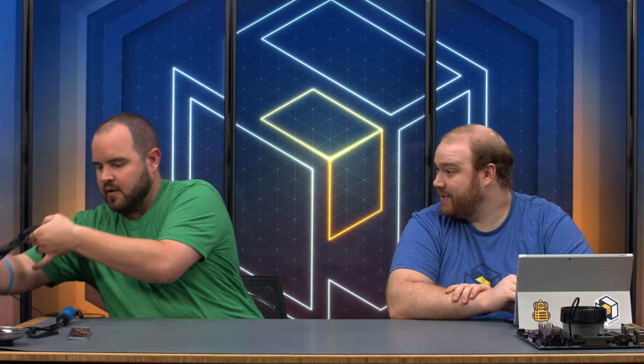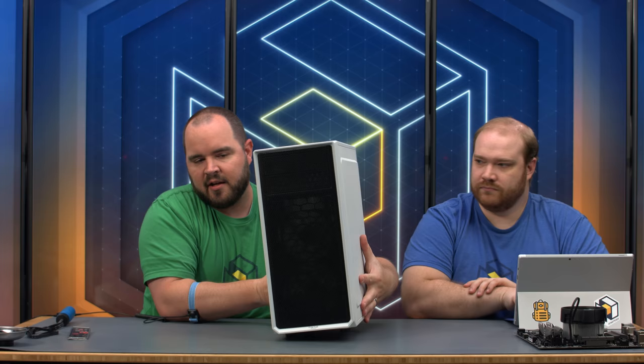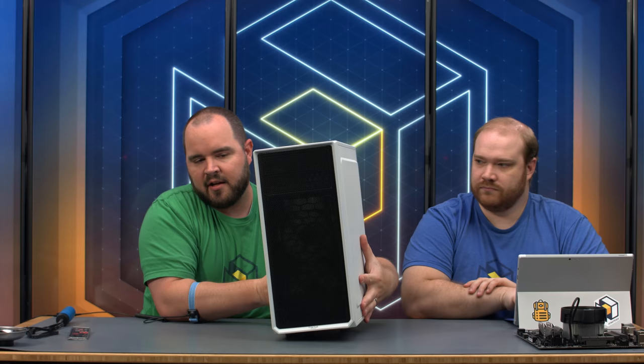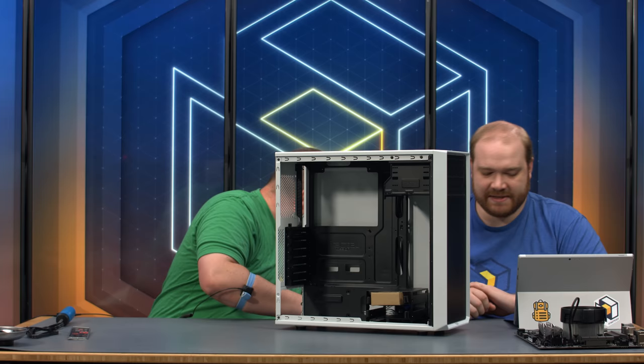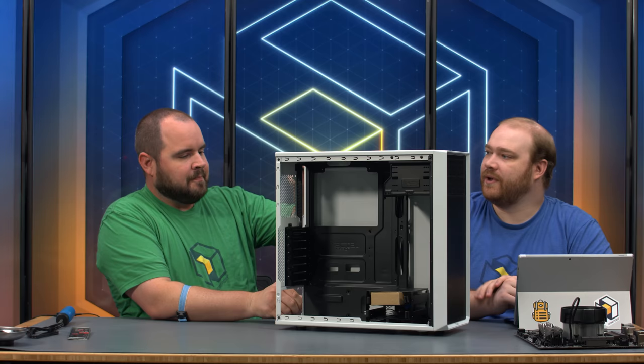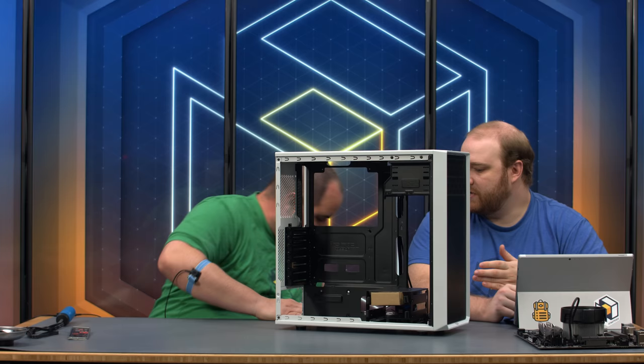The Fractal Focus G is a standard ATX case with a nice large window — not tempered glass. Both side panels pooch out a little, giving more room for cable management on the back. The panels use captive screws, which is a nice touch — surprising to see on a ~$50 budget case since that feature seems to have disappeared from many cases regardless of price point.